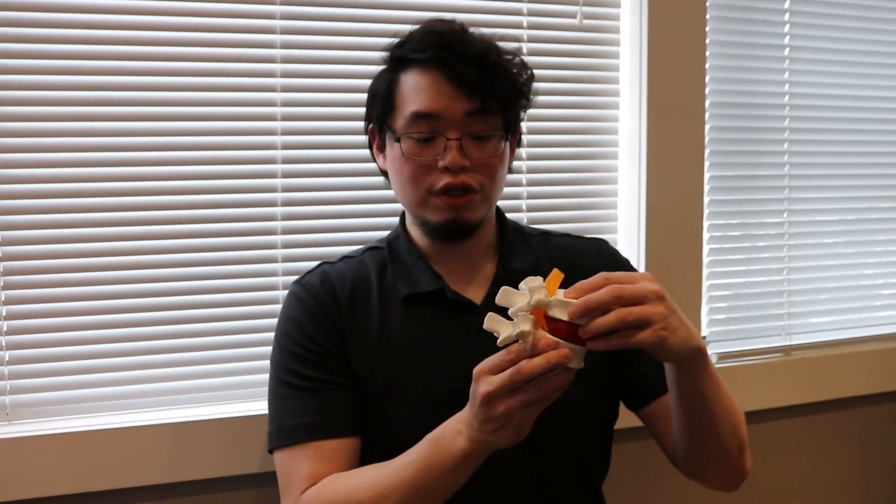Here we have a dynamic model of the spine. This will illustrate the motions of the spine which allow us to get that joint cavitation.